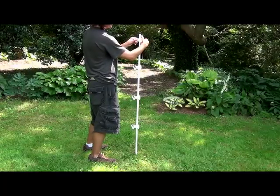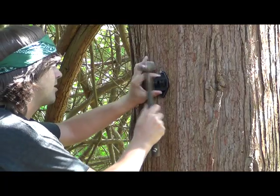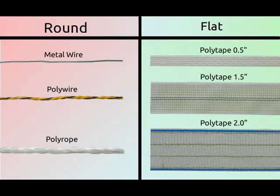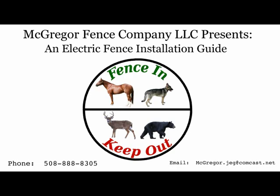Once you have your insulators screwed on, nailed on, or snapped on, you are ready to begin stringing your conductor.